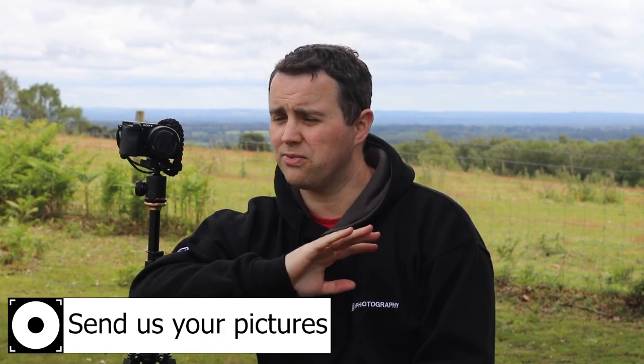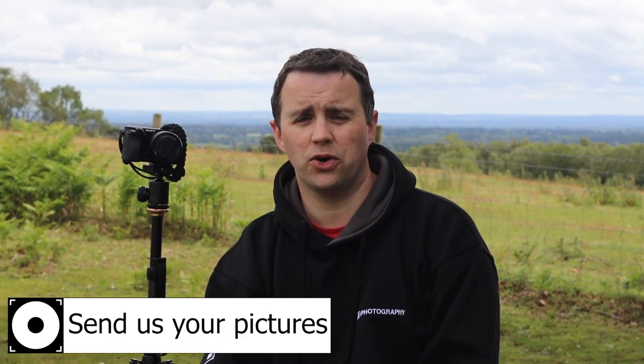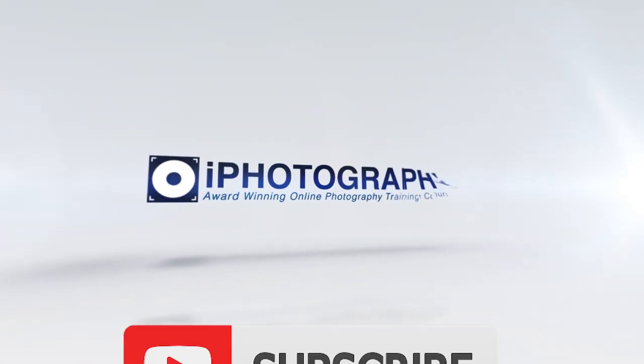Tell us what you found, if you found any problems or limitations, and obviously send us your pictures as well. We're all over Facebook, Twitter, Instagram, and Pinterest — you can find the iPhotography course there. Just send us a message, send us your pictures. If you want to find out a little bit more about iPhotography, hit the subscribe button, turn the notifications on, and we will see you in the next episode.